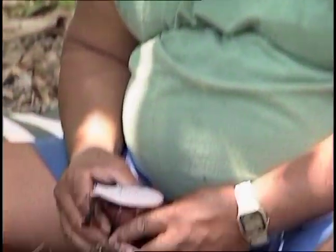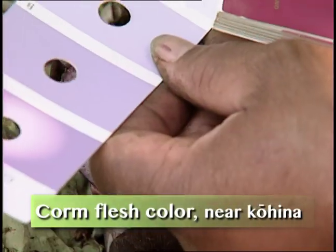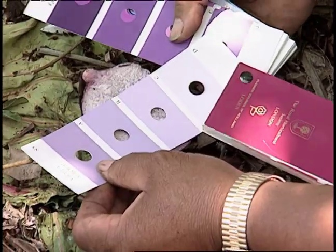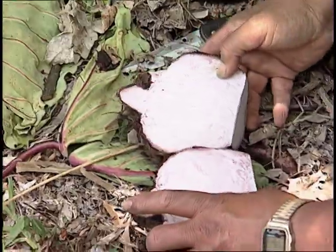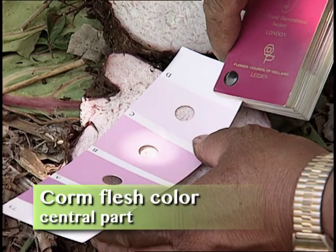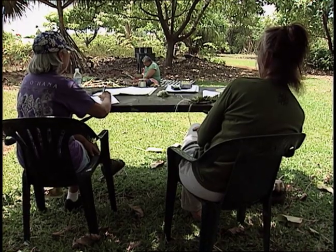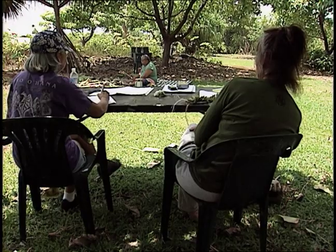Fan two, violet group 85 C. Fan two, purple group 75 D. Fiber color is fan two, red-purple group 72 C.